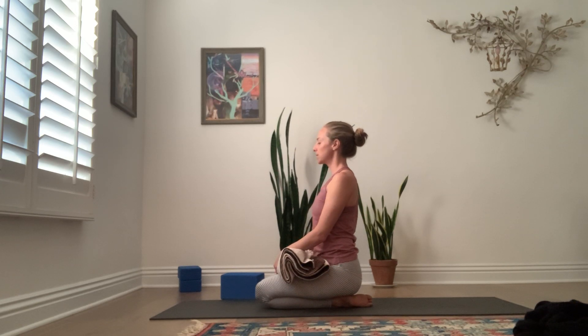Thank you for the practice. Atha Yoga Anushasanam — here begins your practice. With deep gratitude for yourself. Namaste.